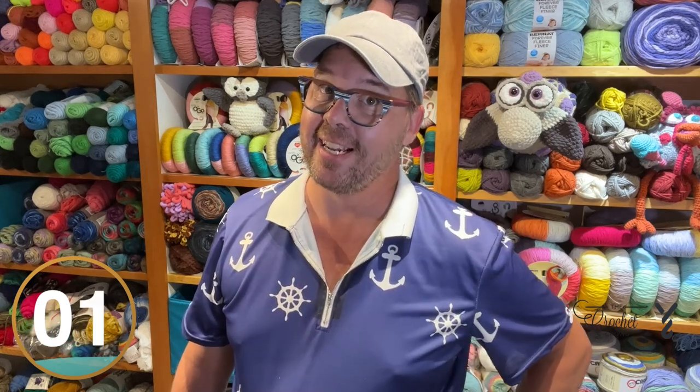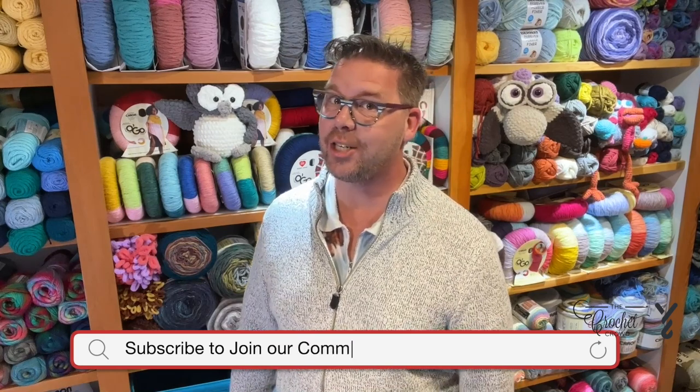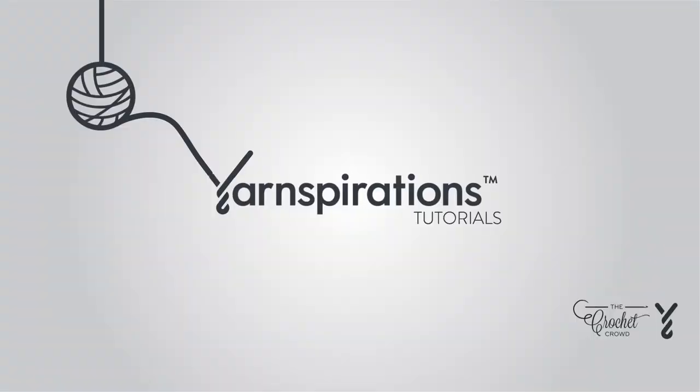So today we're going to do a gazebo wind star. Hi, I'm Mikey from The Crochet Crowd, and thank you so much for joining our channel today. I'm here to inspire you and create magic with your crochet hook. Are you ready to play?